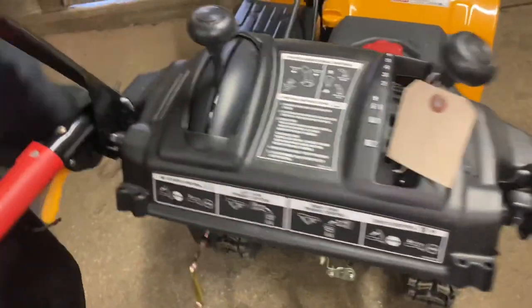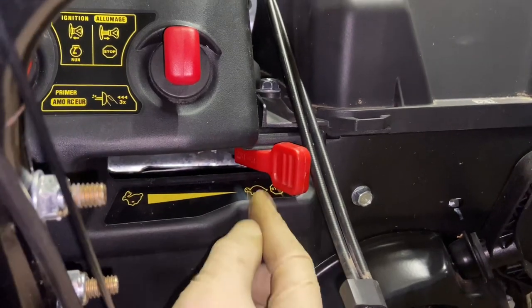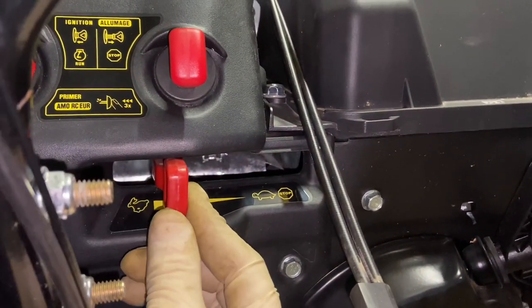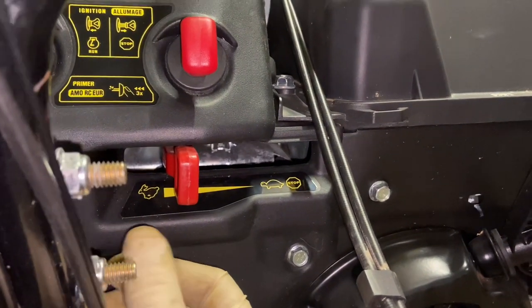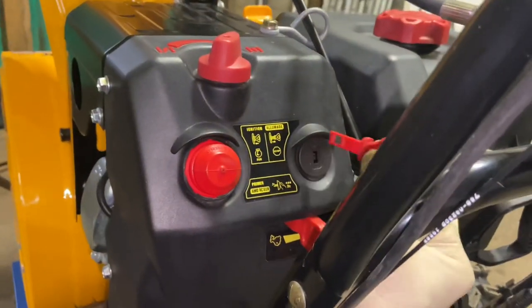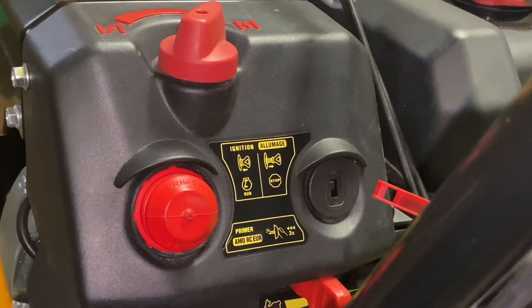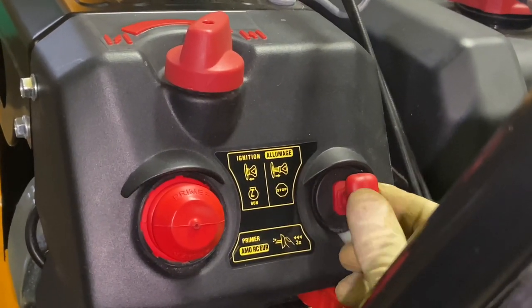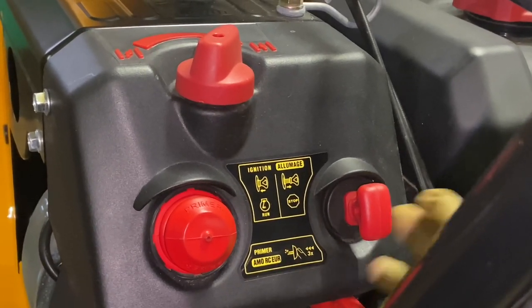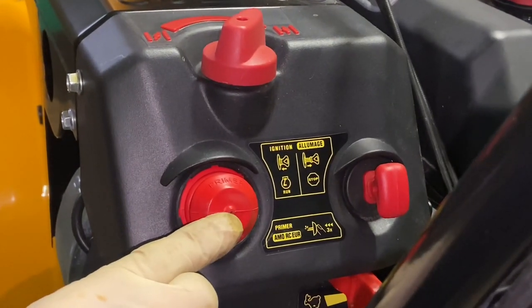For starting the machine, go down to the controls. You have a throttle — make sure you're not on stop, as it will not start in that position. Rabbit is fast, turtle is slow. I usually start at about three-quarter throttle rather than full, so the cold engine can warm up a bit. This is the on/off button — it's a plastic safety key that has to be pushed all the way in or it will not start. In a pinch, you can pull it out to shut off the machine quickly if you get a clog. I recommend drilling a hole in it, putting a piece of twine through it, and tying it to the handle so you don't lose it in the snow. You also have a primer bulb here, designed to push fuel into the carburetor for cold starts.